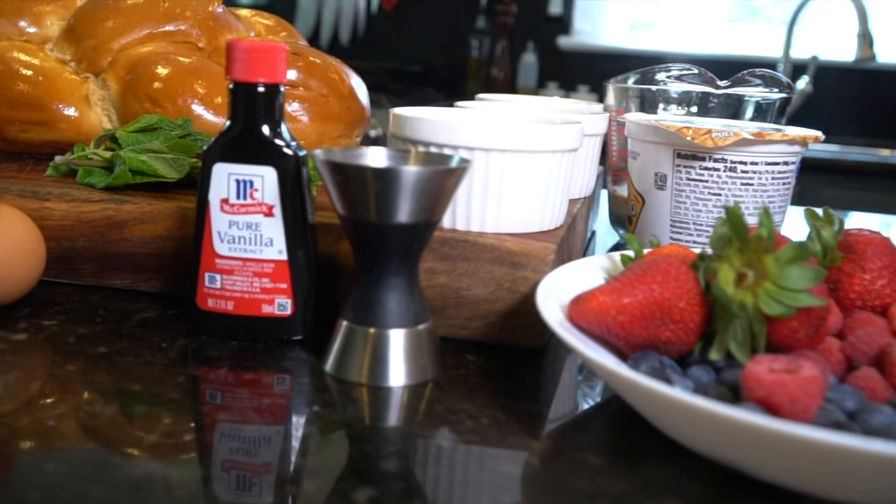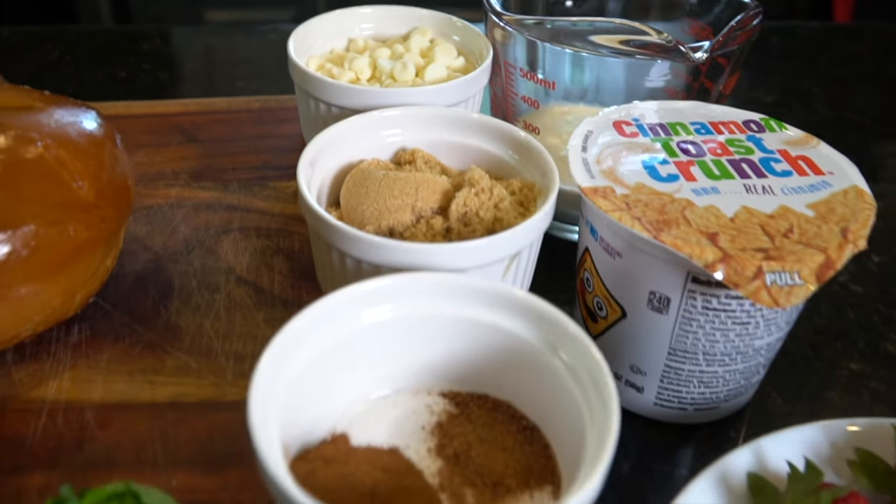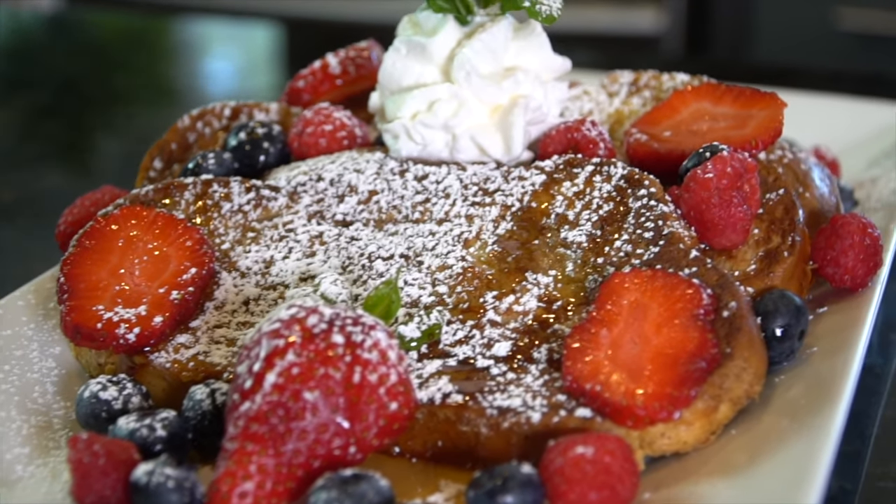What's up, guys? Welcome back. Today, we're taking a deep dive into French toast. We'll be covering not one, but two different preparations of one of the best breakfast or brunch foods in the world. Now, let's get started.